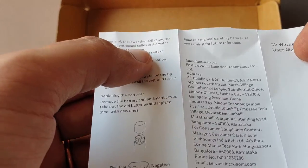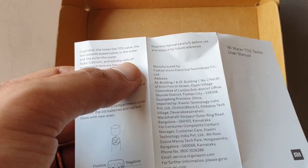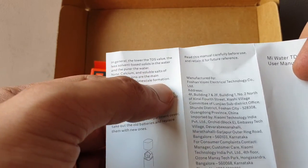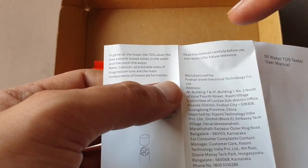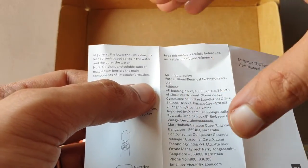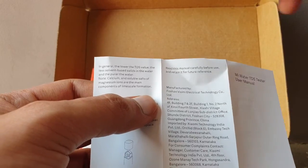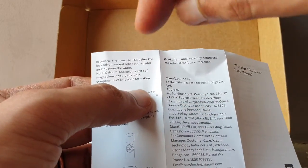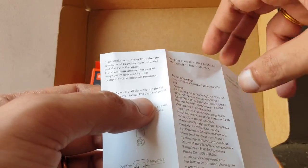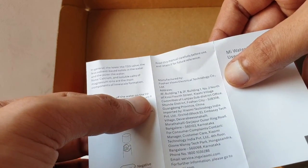In general, the lower the TDS value, the fewer dissolved solids in the water and the purer it seems — but lower TDS also means fewer minerals like calcium and magnesium. Calcium and soluble salts of magnesium are the main components of lime scale formation. Lime scale is that white layering you see on faucets, wash basins, and bathroom fixtures.